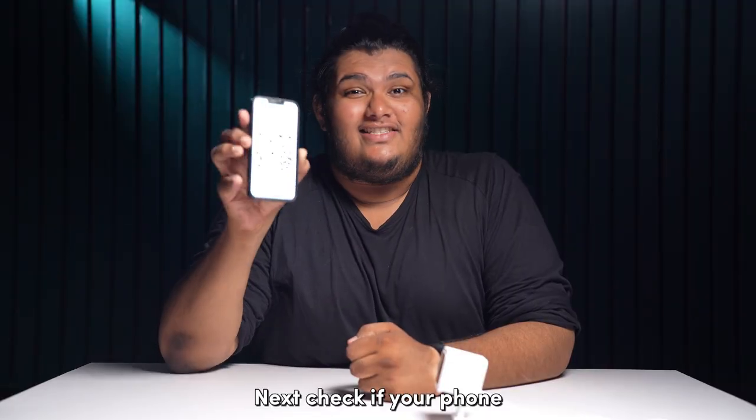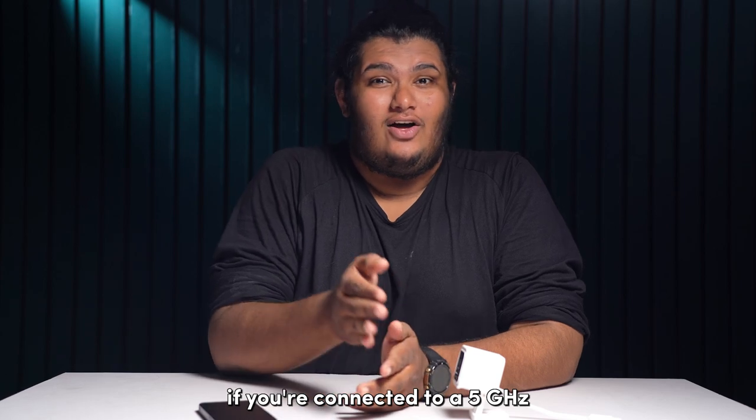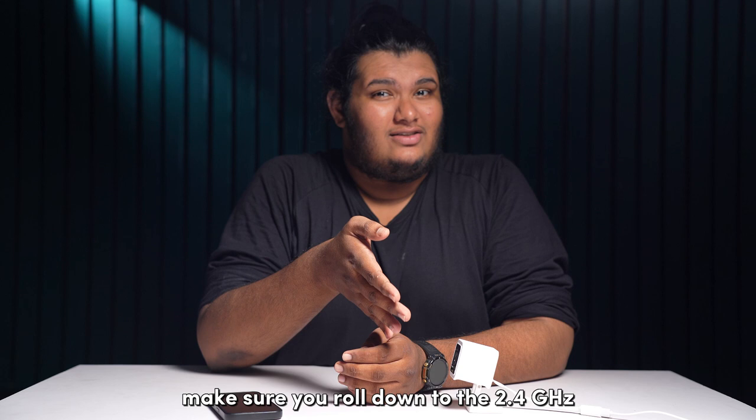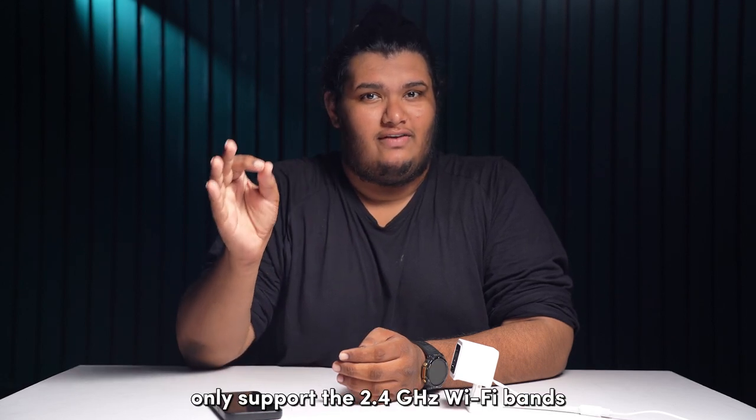Next, check if your phone is connected to a stable Wi-Fi connection. If you're connected to a 5GHz or 6GHz Wi-Fi signal, make sure you roll down to the 2.4GHz Wi-Fi signal, as Wyze cameras only support the 2.4GHz Wi-Fi band.